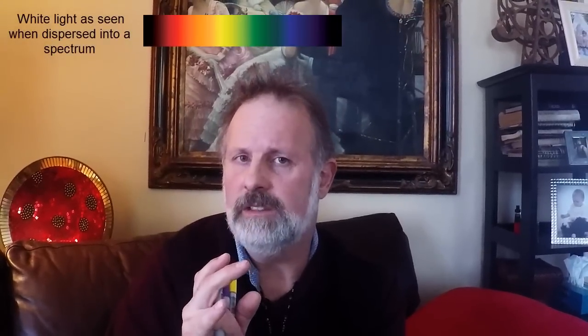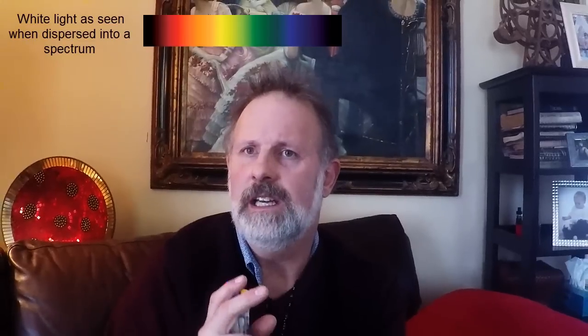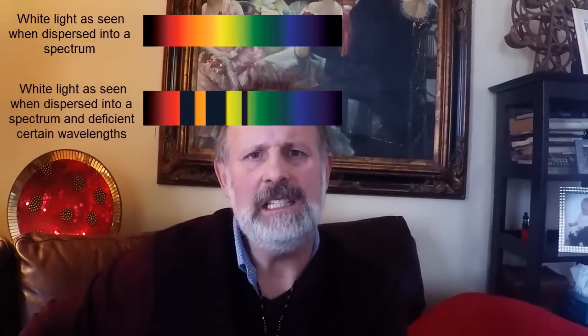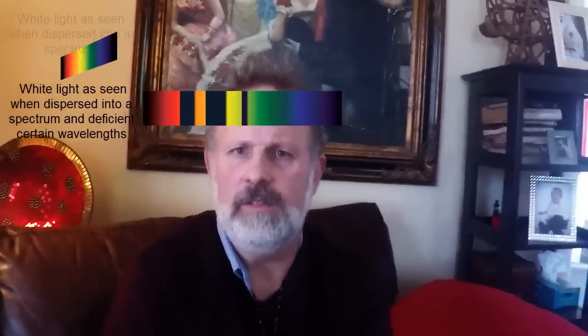It's really by subtracting colors and wavelengths from the white light that you end up, by default, with the color that then exists — that's how you're seeing the color of the stone. Your ability to use the diffraction or prism spectroscope to look at what colors are being removed, what those wavelengths are, gives you a signature pattern that tells you very clearly what kind of stone you're looking at.